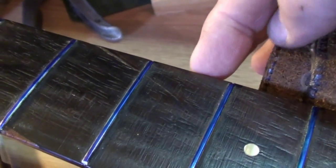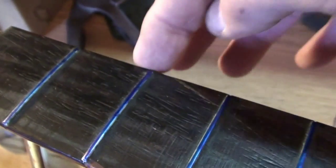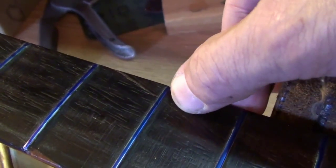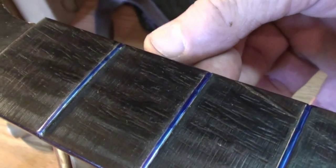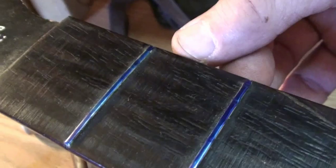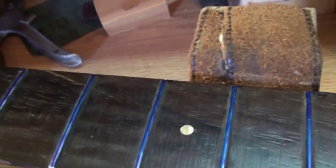That crack actually runs underneath two frets — the second and third. It goes underneath the third fret, then comes around on the side and goes underneath the second fret as well, coming almost up to the first one. I'd like to strengthen that a little bit by putting some dust in there and some glue, then sanding it down to look better. Hopefully it will strengthen it some too, because we've still got to put back bow in the neck.